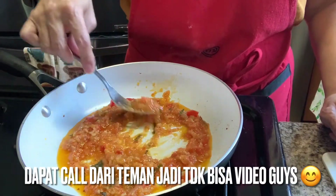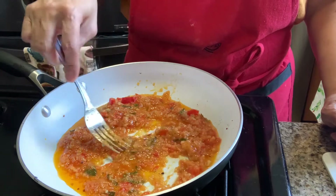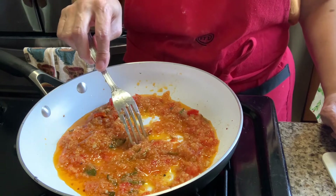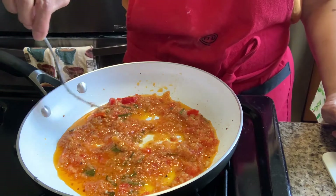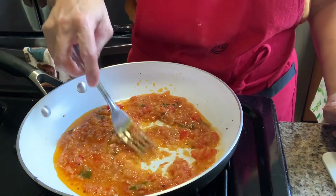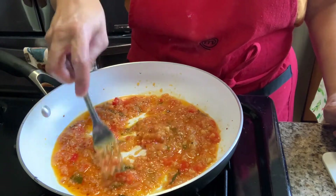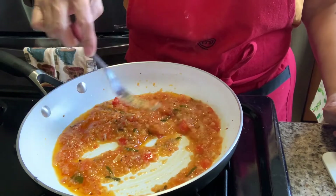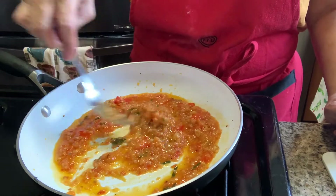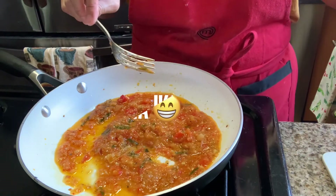I wasn't able to film this part, but this is a spice paste of shallots, garlic, kaffir lime leaf, tomato, and chili. For the chili I used bell pepper to add color, but I didn't use too much chili. We sauté this. It can be roughly chopped or blended - I blended mine. This is the spice paste we'll add to the salmon.